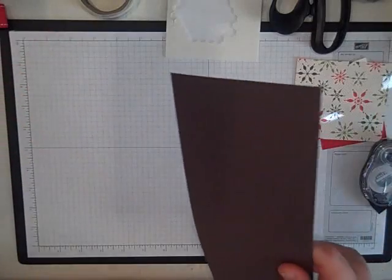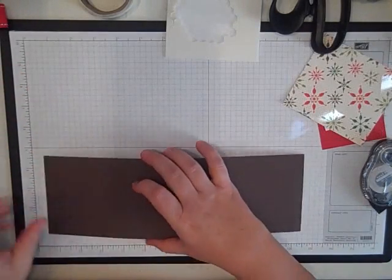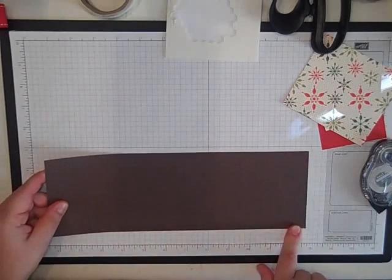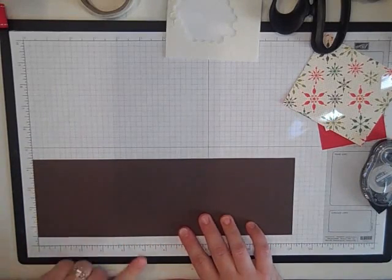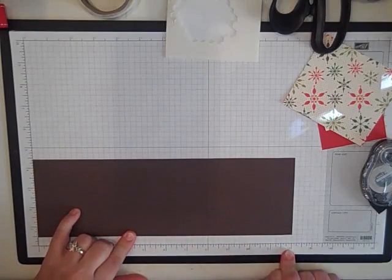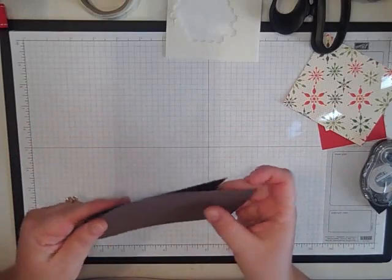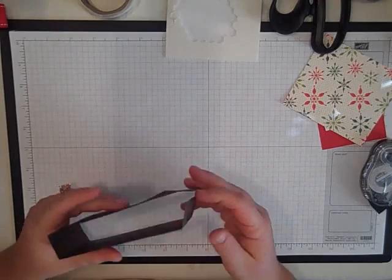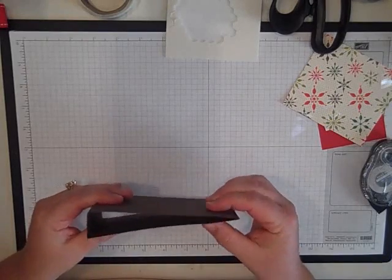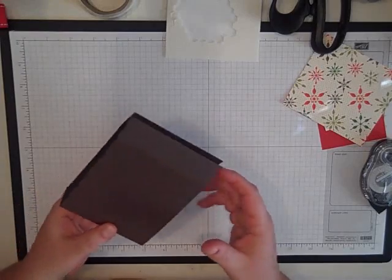I started with a piece of chocolate chip textured paper. This one is 4 x 12 inches. I used the 12 x 12 paper and then I scored it at 1 inch, 5.5, 6.5, and 11. It's 1 inch from each end and then 5.5 and 6.5 in the middle, so it's the same on both sides.